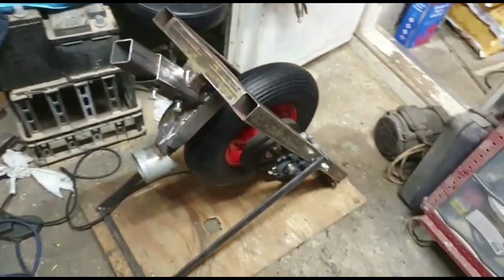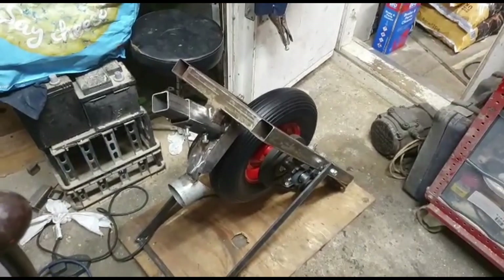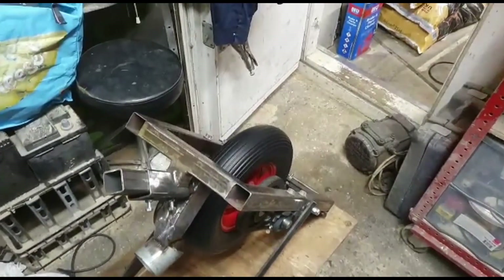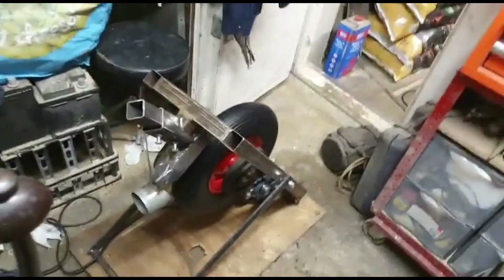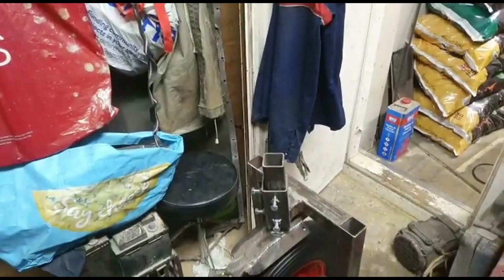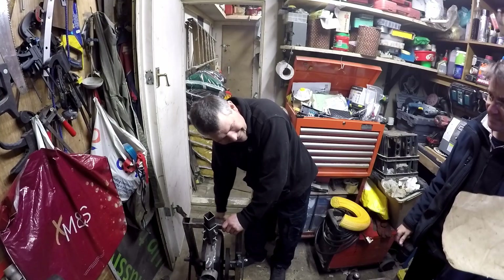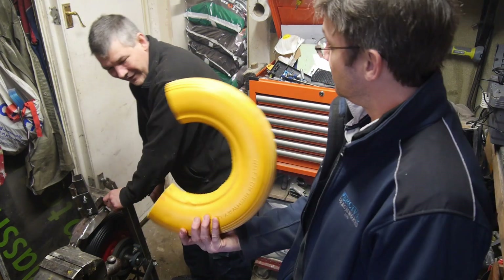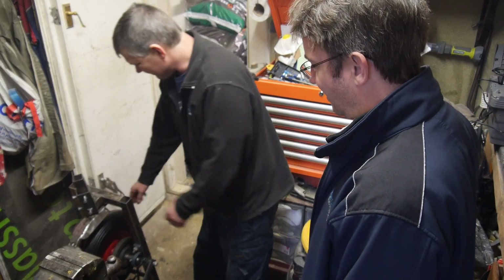Right, here we go. New tyre and I've beat the rims a bit straight. She's working alright though — full speed. Nice, dude. Very good. So, after the issue with the wheel, we've now got a pneumatic tyre.